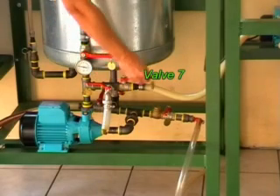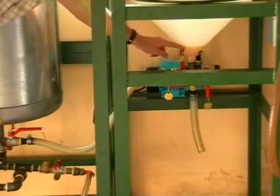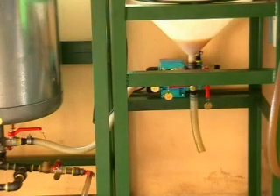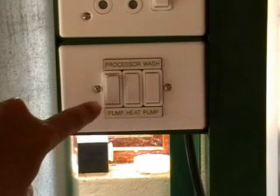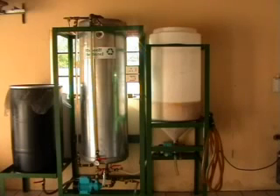Finished with the biodiesel processor, we open valve seven and we open valve number twelve, and we put 20 liters of water into our wash tank. Then we turn on our pump and we pump all the biodiesel into our wash tank. You can see the level increasing, and you can see it's actually pumping the biodiesel through the water, which in effect gives it a preliminary wash.